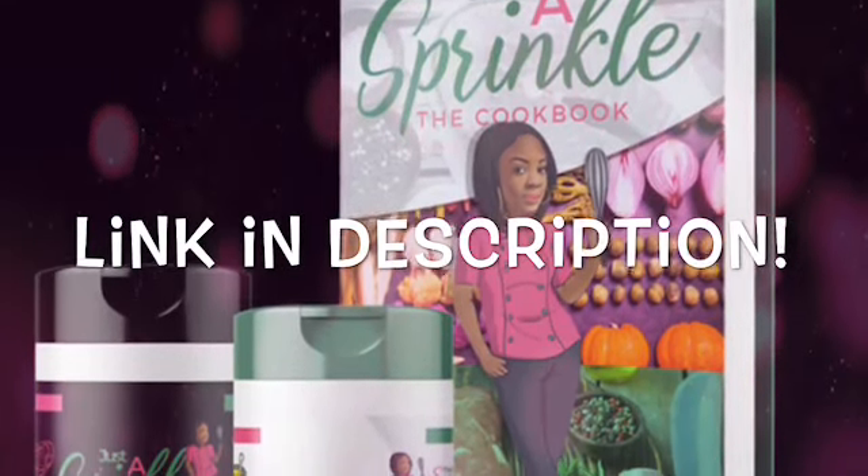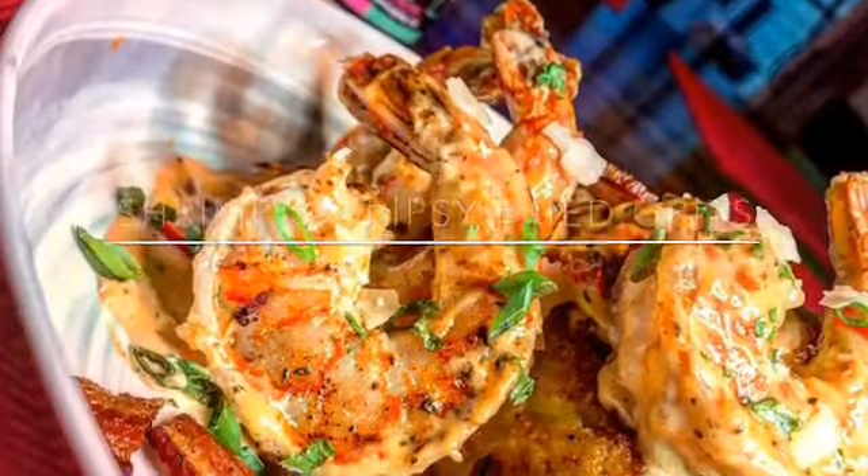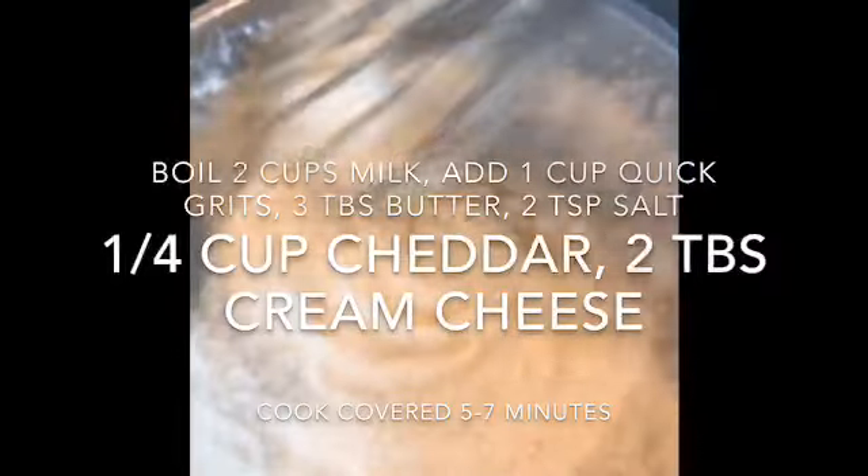Hey y'all, welcome to the Sprinkle Factory YouTube channel where we cover everything culinary. Today we're gonna be making shrimp and crispy fried grits with a bacon parmesan cream sauce.